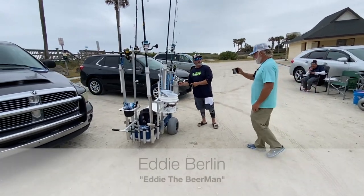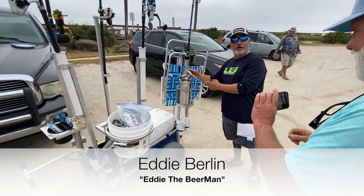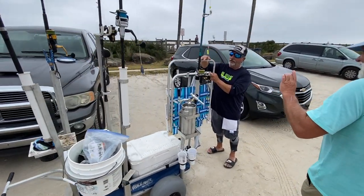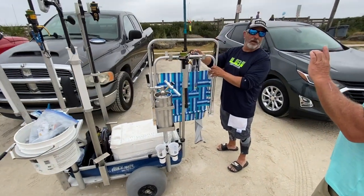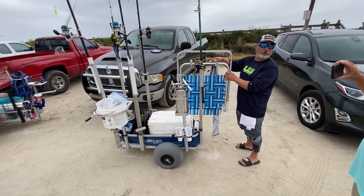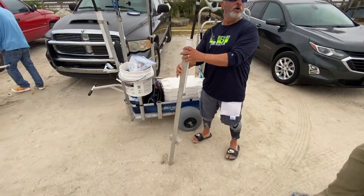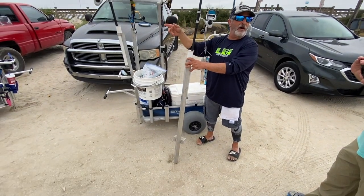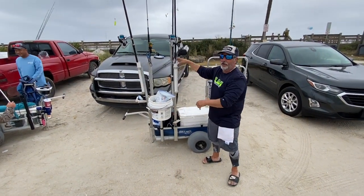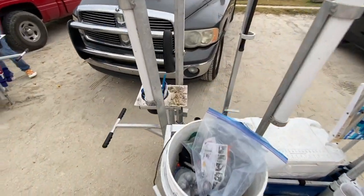Then there's the ultimate keg carrier — when you've been fishing a long time in the hot sun you can pour yourself a nice cold one. The last mod on this cart is a sand chair carrier that fits three chairs, a gas holder, another rod holder, and also holds sand. The sand spike holder is genius — when you want to move 500 yards down the beach, you just wheel it in, wrap your weight, take everything out of the sand, put it in here, and boom — next spot.